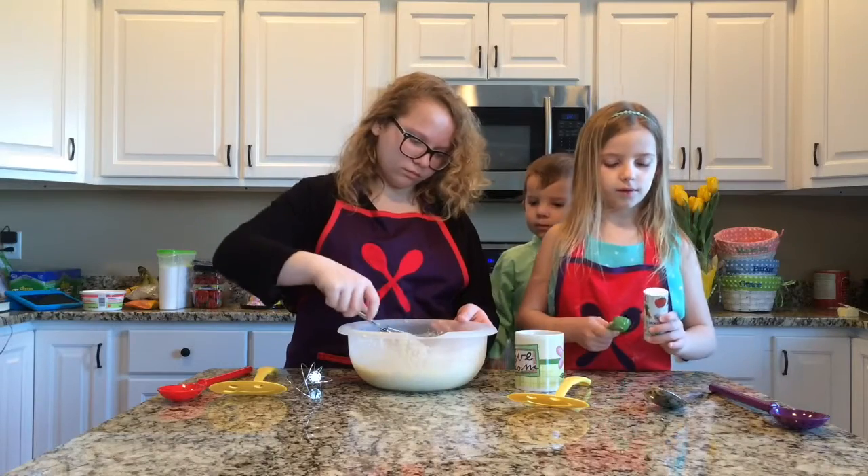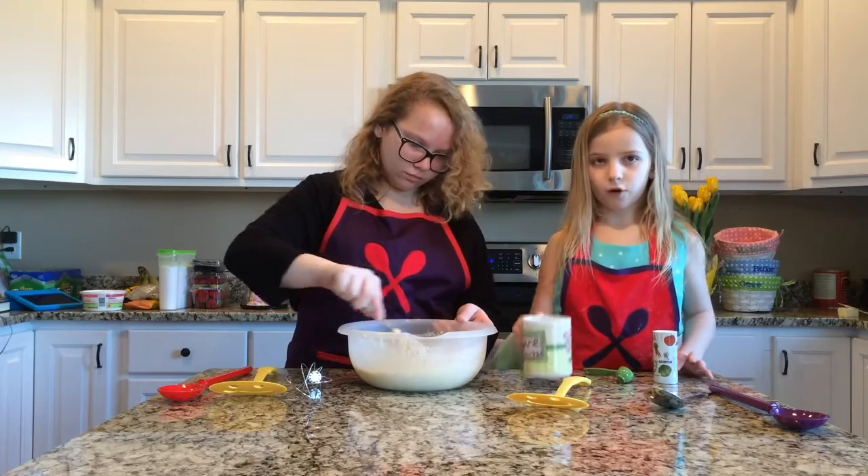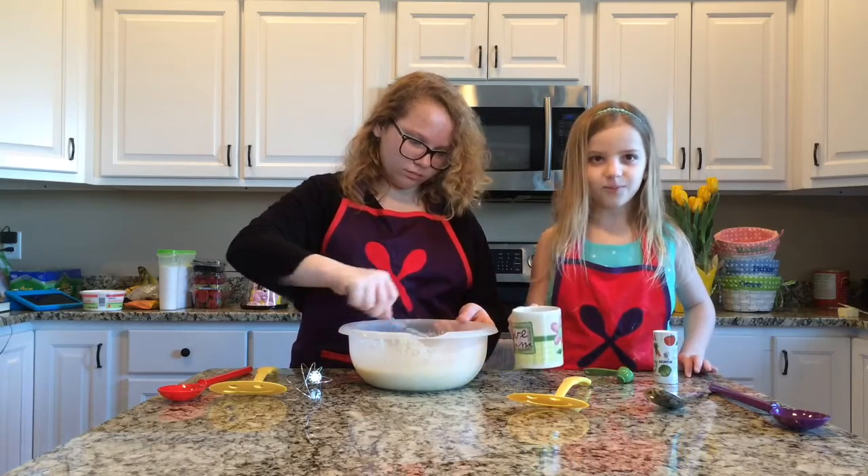Next, I'm going to add half a teaspoon of salt and a fourth a cup of butter.